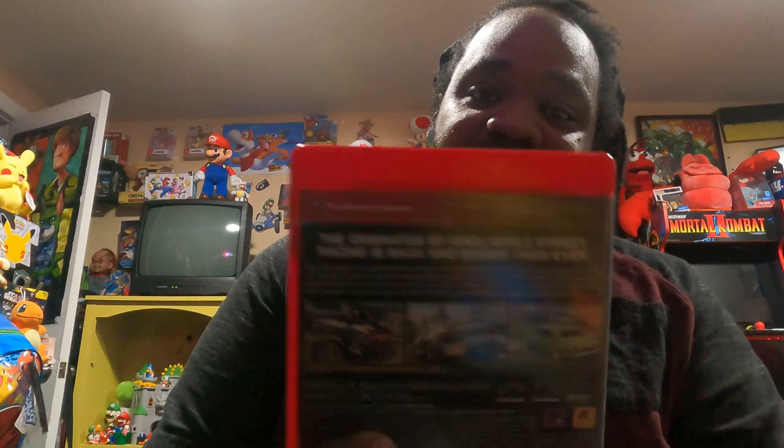Next I have Midnight Club for the PS3 — Midnight Club: Los Angeles Complete Edition. Is it complete with the manual? Yes, it's complete with the manual right here. I think this is the one where the police run behind you and all that. I'm glad to have this game in the collection. Here's the front and here's the back.